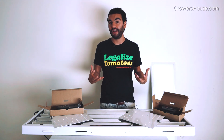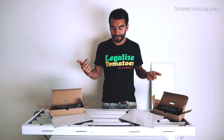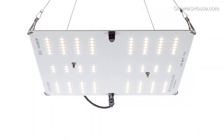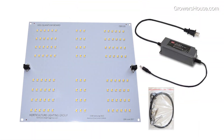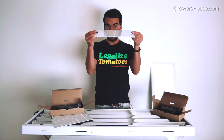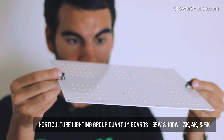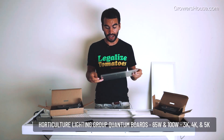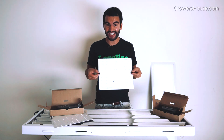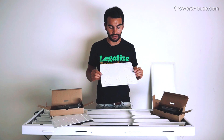I wanted to show them off to you because these are the lights that are pushing the envelope in this regard, and they're not extremely expensive like you might be used to seeing LEDs a few years ago. I want to start off with honestly one of my favorite new LEDs that just came out — they're from Horticulture Lighting Group, they're called the quantum boards. Look at this LED, it is literally probably three or four millimeters thick, potentially even less. This is actually just a 65-watt LED.